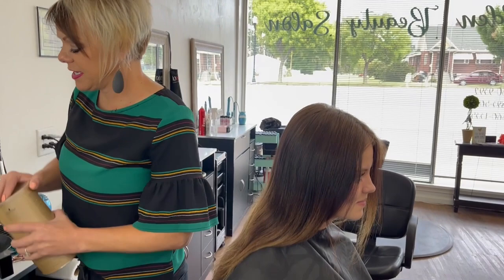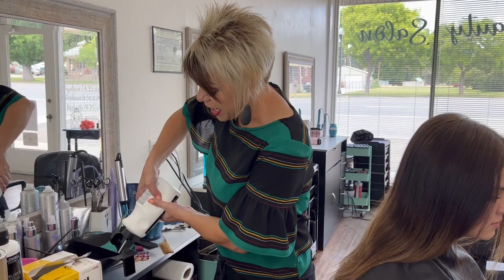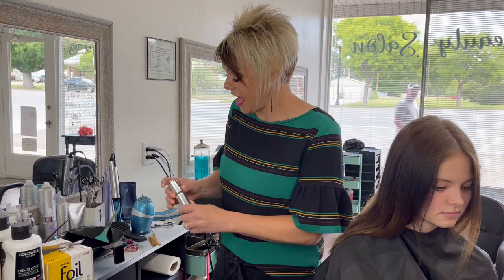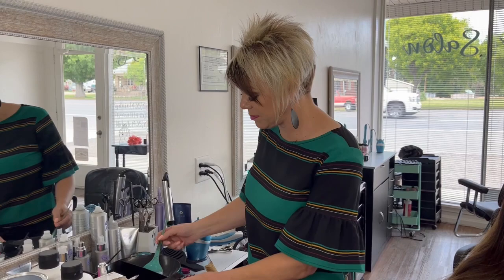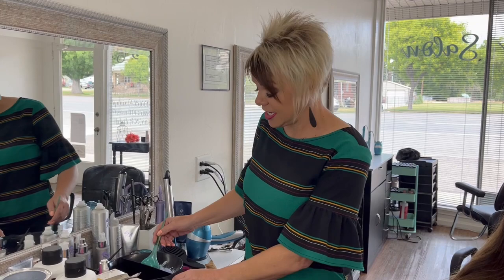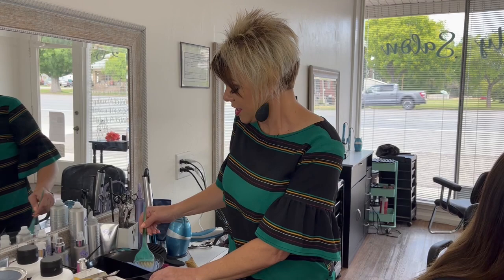Now I'm going to mix up the bleach. I'm going to put it in the front for the money pieces. Depending on their hair color and how bright you want to go is what you're going to put on her hair. I am going to do a 40 volume. I like to use my oil that protects the ends when it's pulling out, because the protein molecule attaches to the pigment — so when you're taking that pigment out, it takes out the protein. I like to put this oil in so it helps protect that when it's bringing the pigment out.